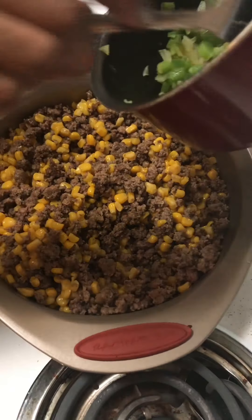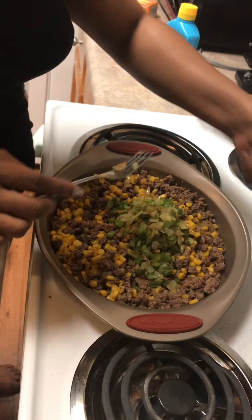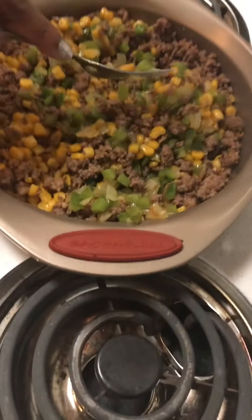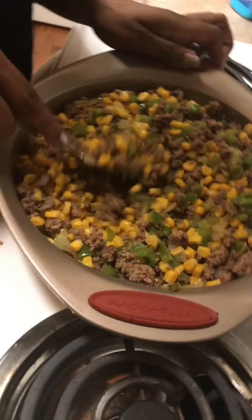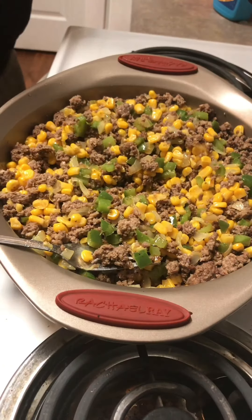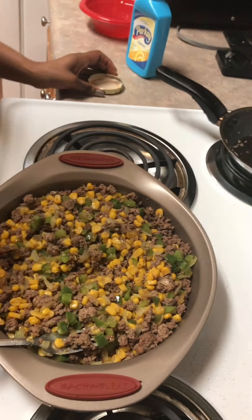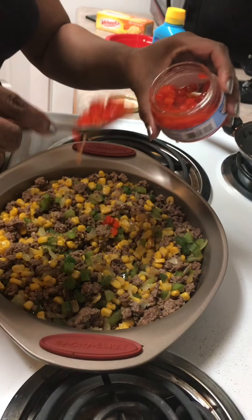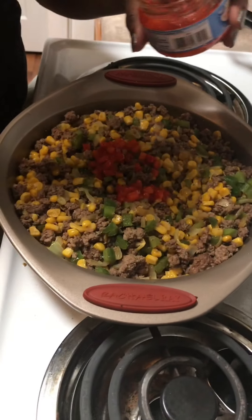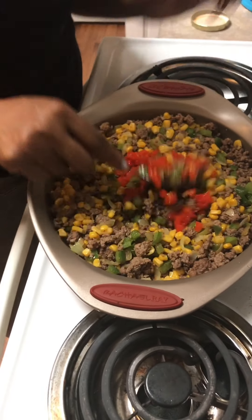Then I'm going to put the bell peppers and onions. I'm going to stir these up. And then I'm going to take some pimentos and put some of those in. Mmm, take a look at that. It looks so festive.